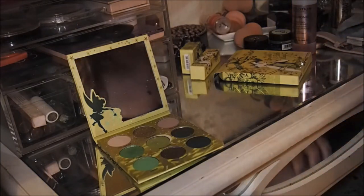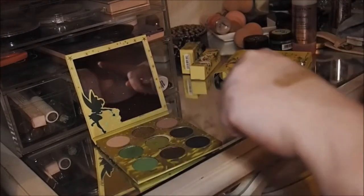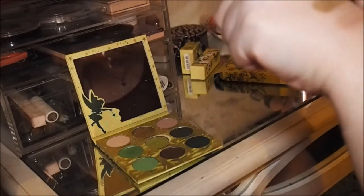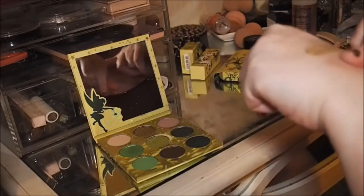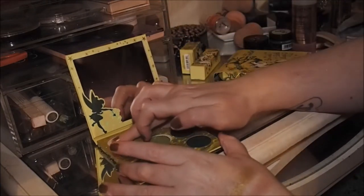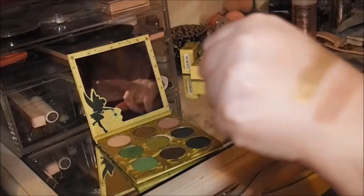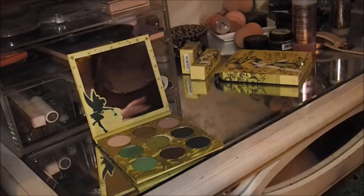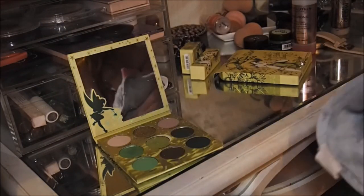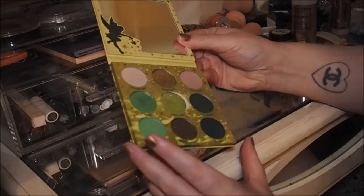Then we're going to go into the other one I didn't much care for, which is Big Magic. That's showing up a lot better now, so maybe it was the brush. I'm going to swatch it twice and go in again with Second Star. That's really not making a difference, but Big Magic has come out a little bit better so maybe I'll just try to build it up more next time. I used two different brushes. Then we've got Tink.